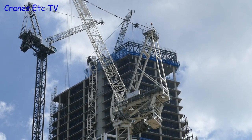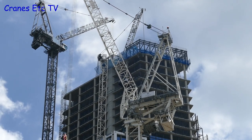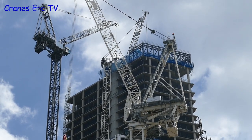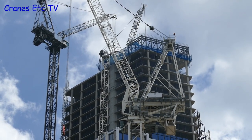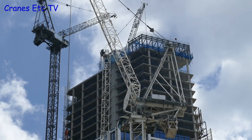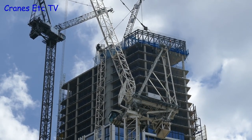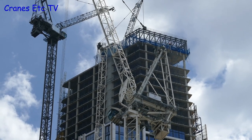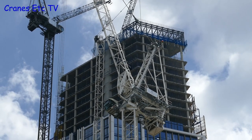Everything in this video has been by way of introduction, and here is some video of the crane in action. To make the model look at least a little bit realistic we'll need to make it in quite a large scale, so the model will certainly be on the big side. In the next update video we'll do some work to size up the model, dust off the Meccano parts, get the hands and fingers ready, and start the build.